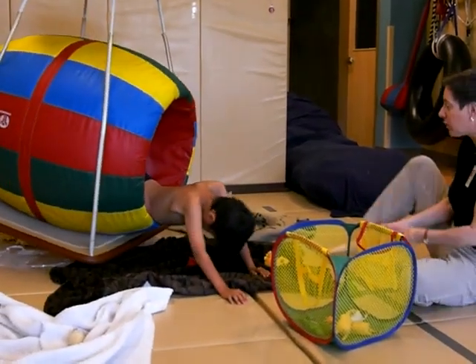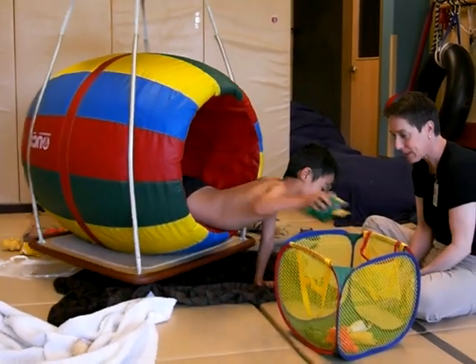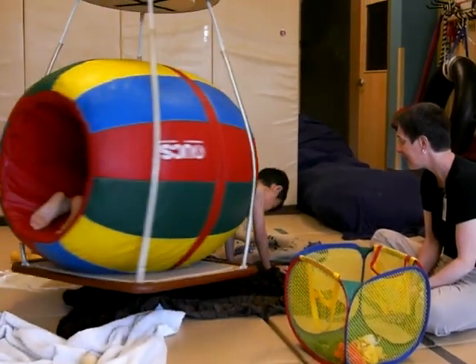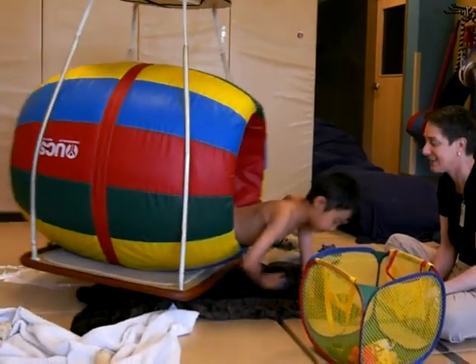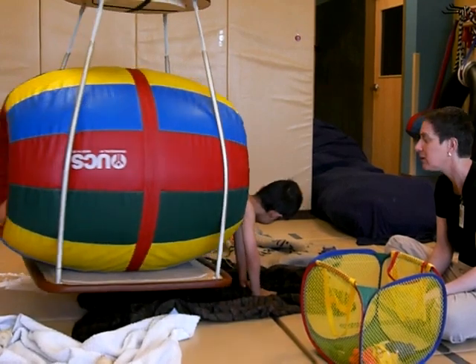That's right, more animals! You're doing great, Joey! Get more! That's right, get more! That's right! Do you need to wiggle back in the barrel? Yeah!